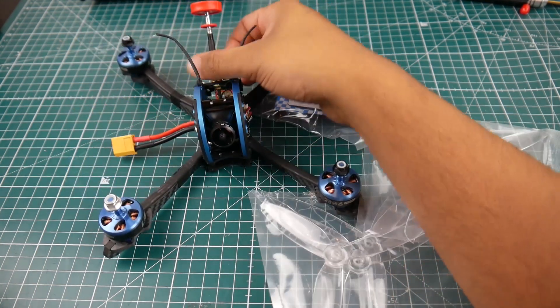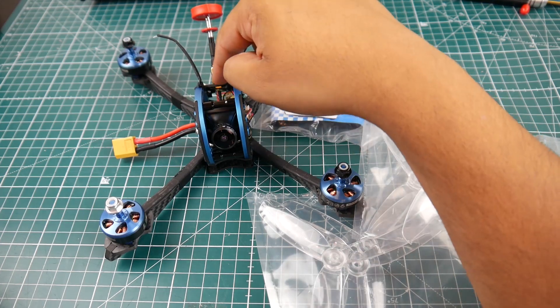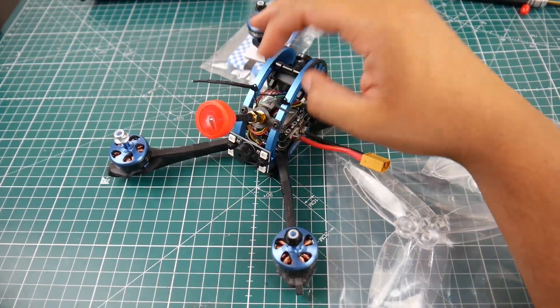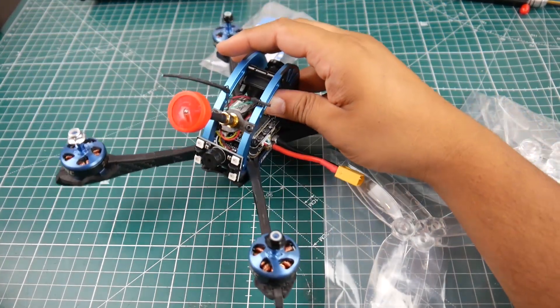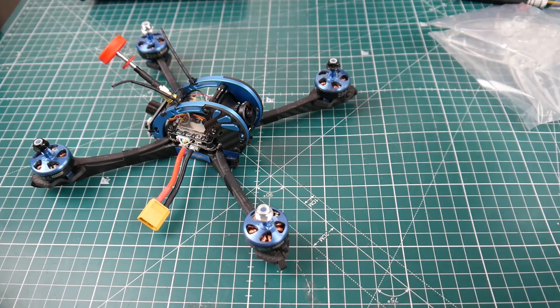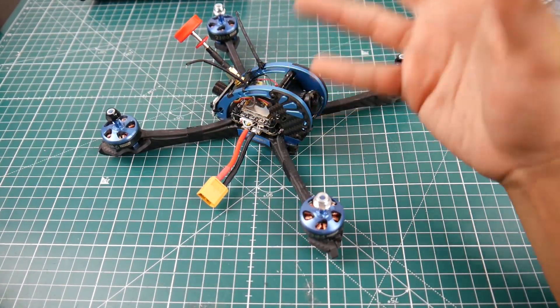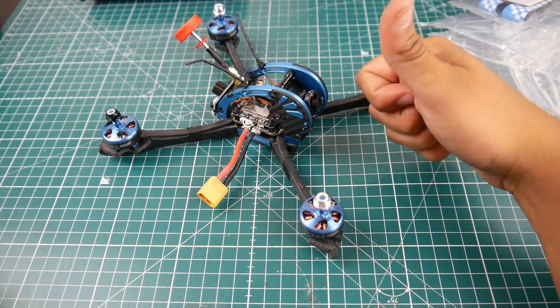You get a VTX antenna which is positioned so it won't hit your propellers. Just make sure you tighten that SMA port as I mentioned. I'm going to take this out for a flight tomorrow — that's my flight day. I have the JBR Sparrow V2 giveaway coming up as well.